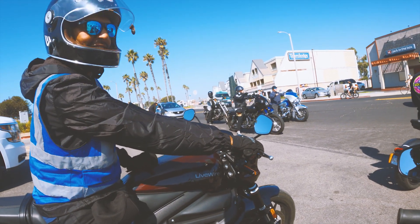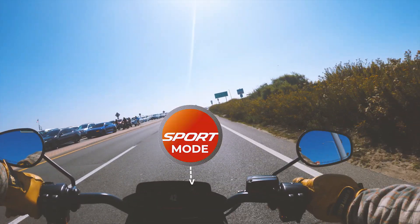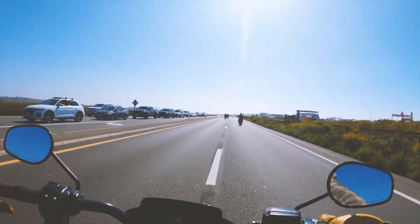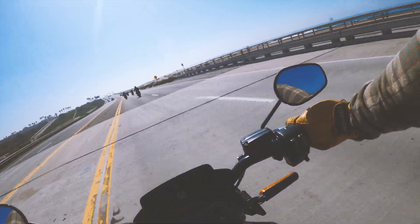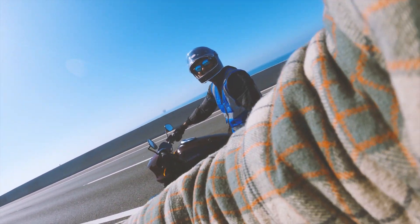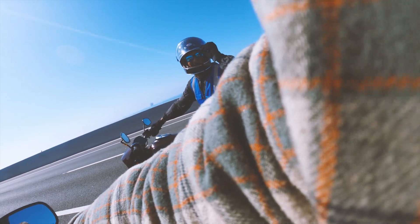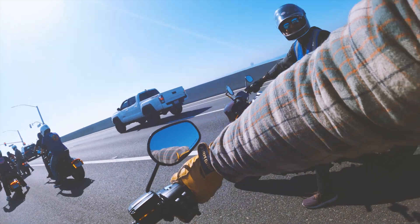What mode are you in? Right now in rain mode. Why? Sport mode has heavy engine braking — or I guess you guys still call it engine braking? Yeah, or regen braking. So when it's doing that it's regening the battery. Huh, that's pretty cool.